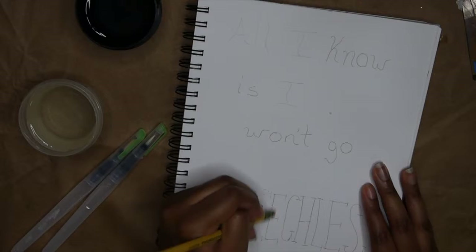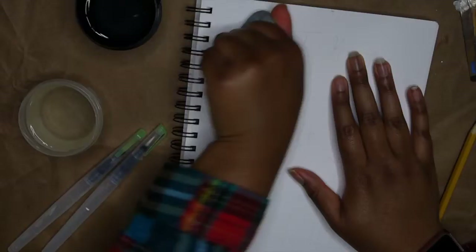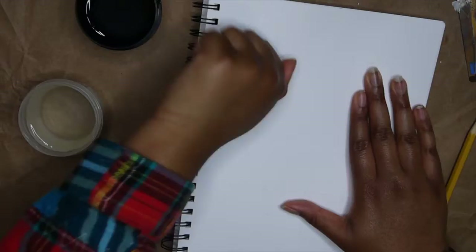Hello everybody and welcome back to Plan with Ivy. My name is Ivy and today is going to be an art video, which I'm so excited about. Today I'm going to be turning my favorite songs into art pieces. This is something I've had on my mind for a while, mainly because I love music and I'm obsessed with so many artists and songs right now that I just had to do something with all the stuff I'm listening to.